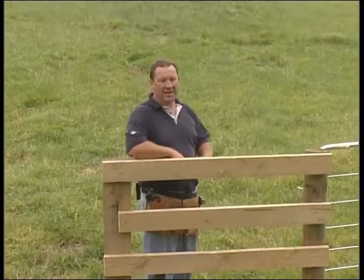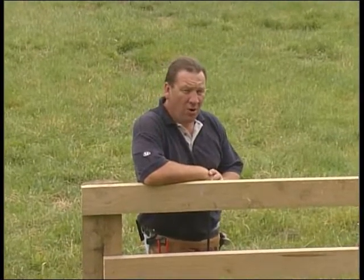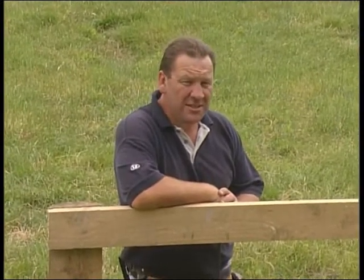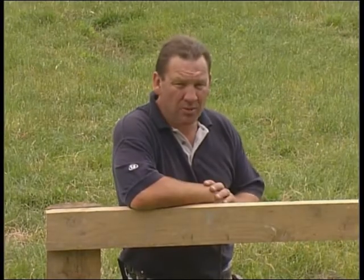Hello, my name is Mark and in this video I'll be showing you how to construct an 8-wire conventional fence. I'll also be showing you how to repair an existing fence, how to swing a gate, and how to put up some rails.